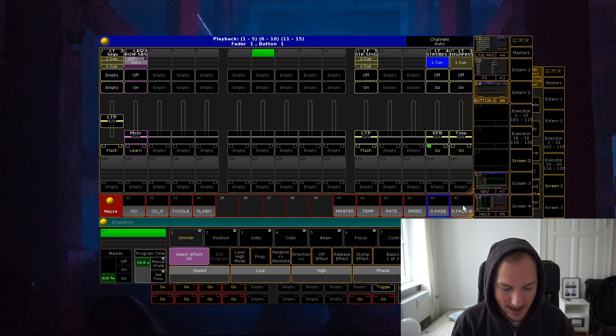It's this little macro bar down here. Essentially what you have over here are buttons, and then over here to the right you have faders. All you want to do is just click on the button, click on the executor button, or fader executor.